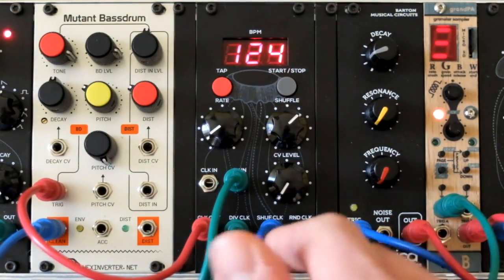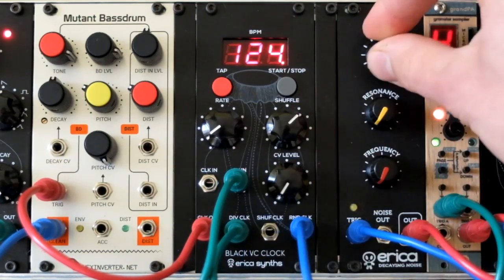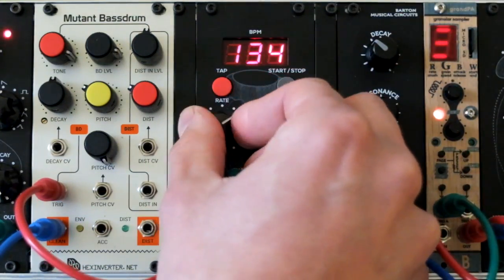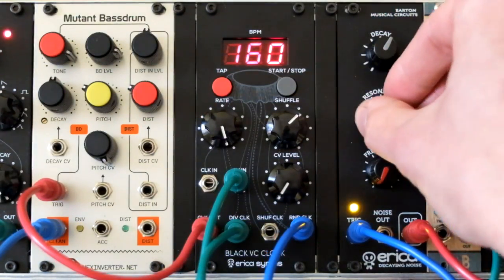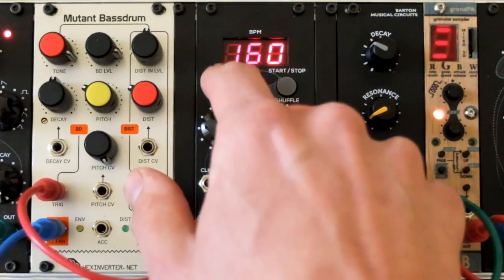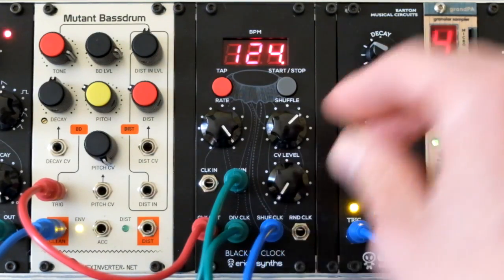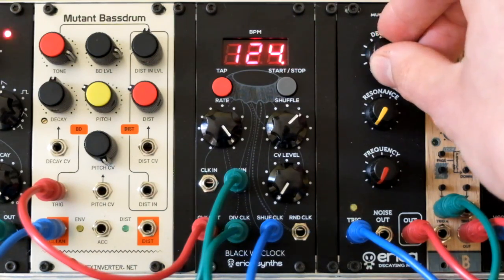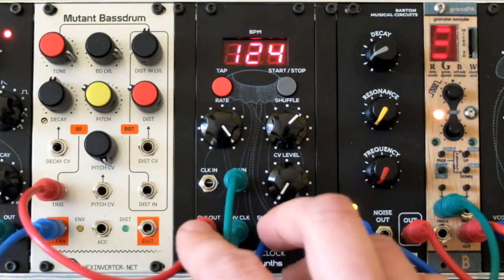Now let's take a look at the random clock output. I will patch it into the decaying noise module. As you can hear, it spits out random clock triggers based on the BPM rate. That's it for today — find out more info about this module at our website. See ya!